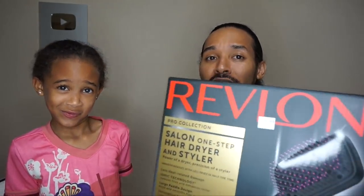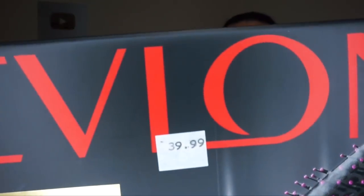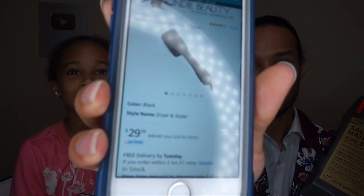I have to be honest — the initial part of this review is my disappointment that Alison went to Ulta and bought this for forty dollars. Look at that price. On Amazon it's twenty-nine dollars, and to make matters worse, our local grocery store had it on clearance for fourteen dollars and some change.